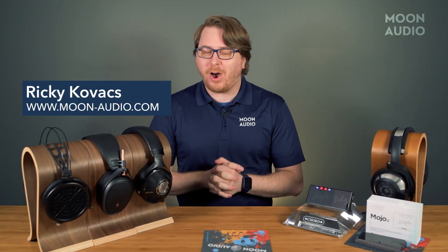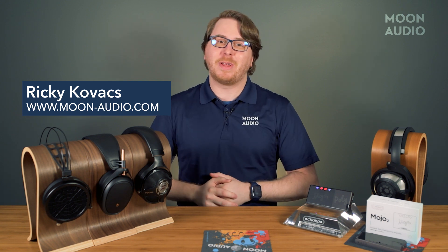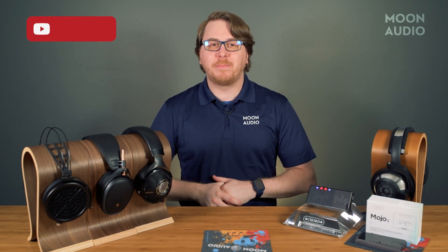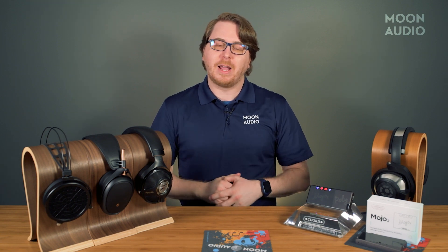Learning the ins and outs of new audio gear can be hard, but luckily you're in the right place. Be sure to hit that subscribe button so you can be a pro on all the gear before it even arrives to your doorstep. Moon Audio gives you the latest audiophile reviews and videos right here.